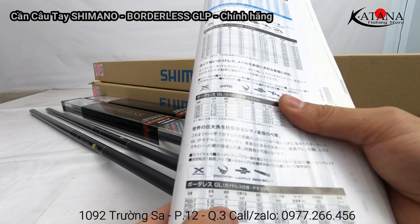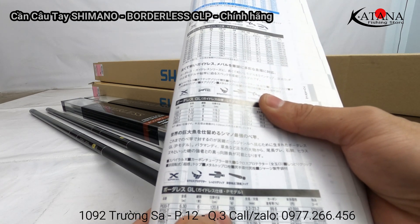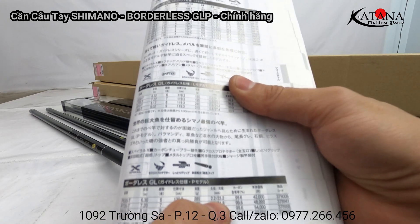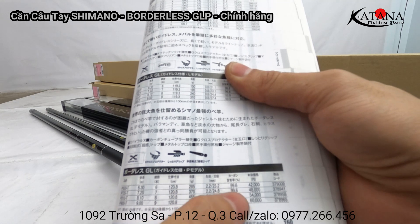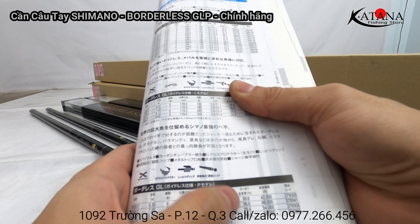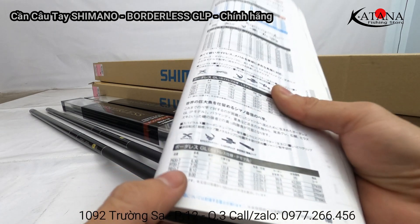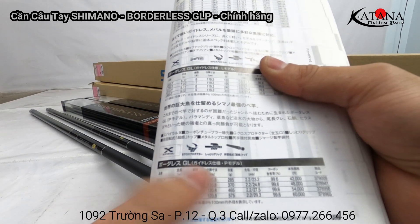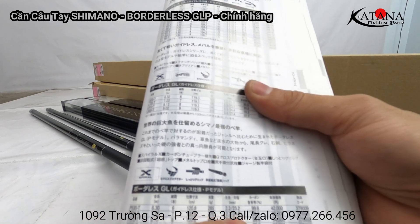Cây 6m3: số đốt là 6, chiều dài thu gọn là 120.8cm, trọng lượng là 285g, đường kính đỉnh là 2.2mm và đường kính gốc là 23.2mm. Thành phần carbon là 99.6%. Tất cả 4 size đều có thành phần carbon như nhau và đường kính đỉnh là 2.2mm. Cây 7.2: số đốt là 7, thu gọn cũng là 120.8cm, trọng lượng là 370g, đường kính đỉnh là 2.2mm và đường kính gốc là 24.8mm.